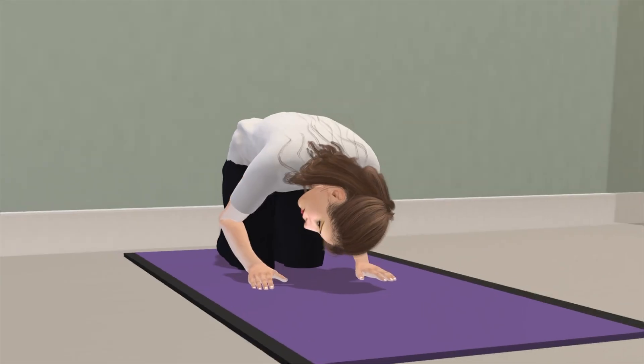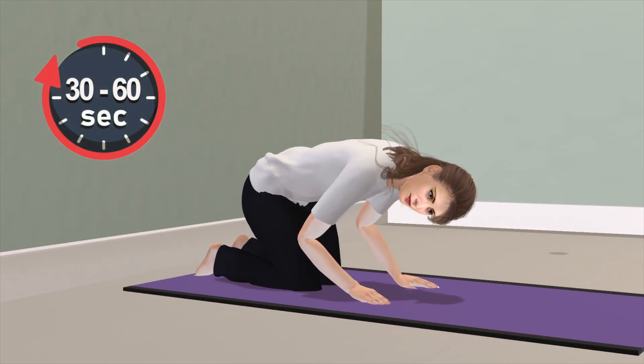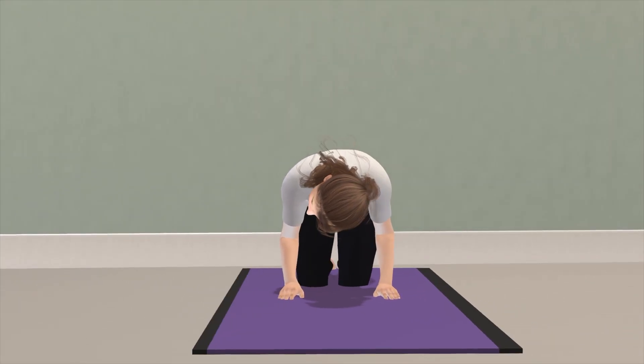While keeping the head turned at 45 degrees, the head is then raised to be aligned with the shoulder. This position is maintained for 30 to 60 seconds. While keeping the head turned at 45 degrees, the head is then raised to the fully upright position.